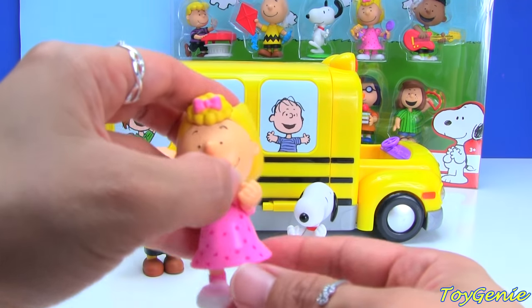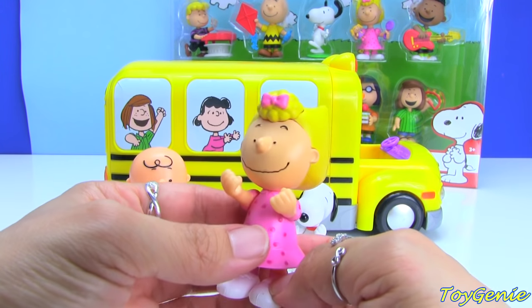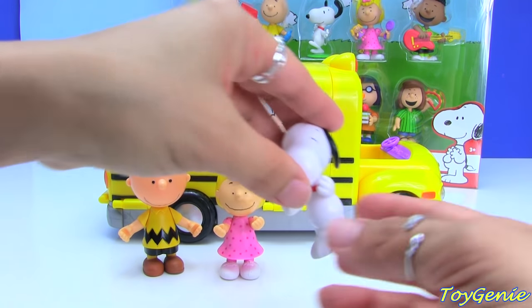And then we have his sister Sally in her cute pink dress. Her arms move, too. And then we have Snoopy!